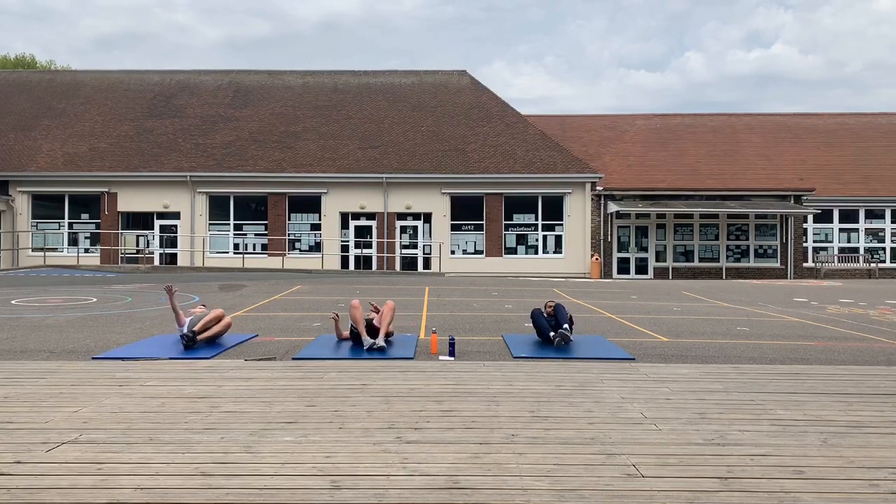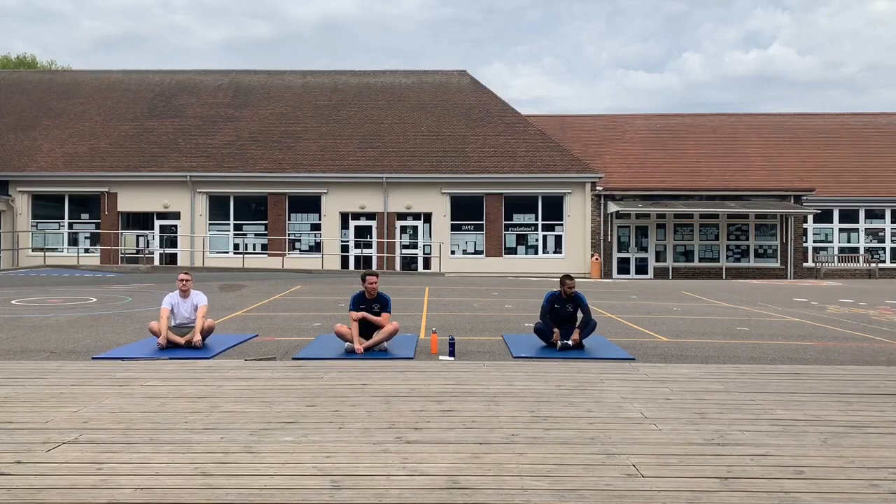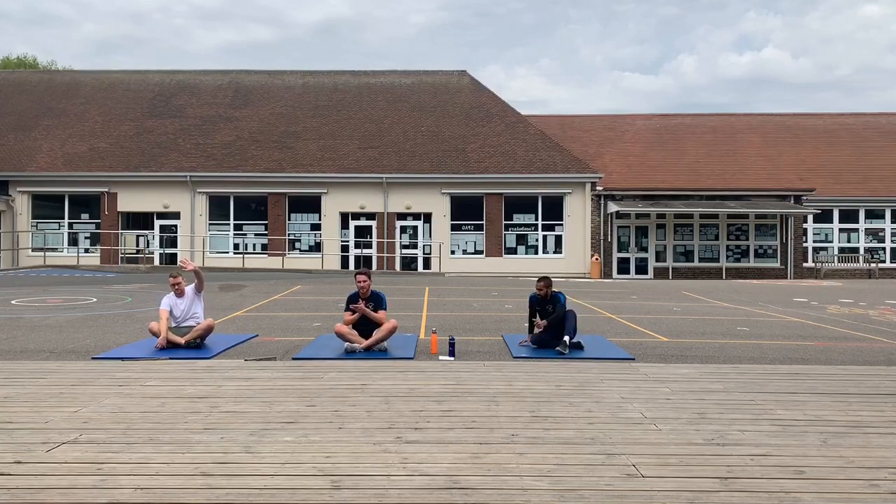That was HIIT session number three. We hope you've all enjoyed yourselves at home. Keep an eye out for this week's challenge to do at home against your siblings, parents, kids, or anyone else in your household. Remember, stay fit, stay safe, and look after yourselves. Well done, Chatsworth — give yourself a round of applause. Well done. Great stuff.